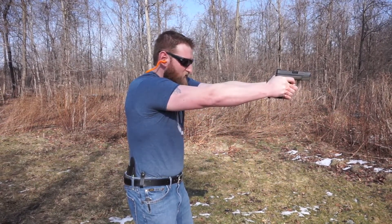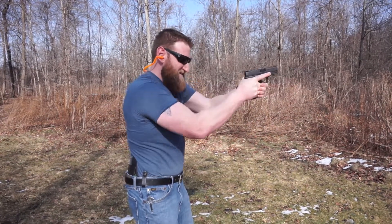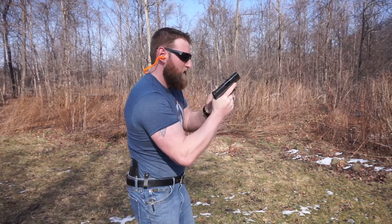Once again, lining up my sights, focused on my front. Take the slack out of the trigger — and nothing. I bring it back, tap, rack again.